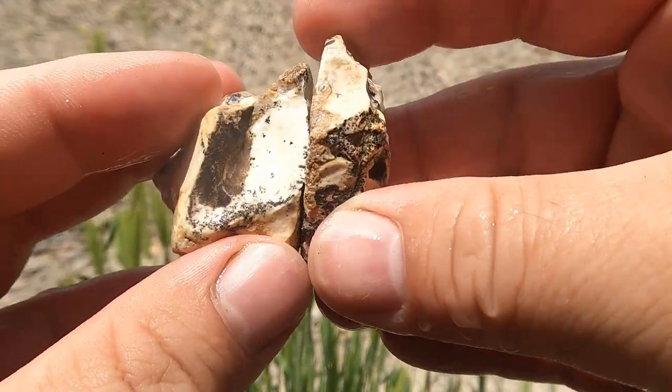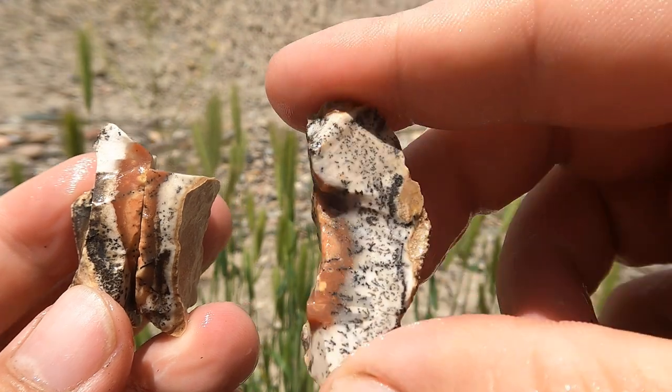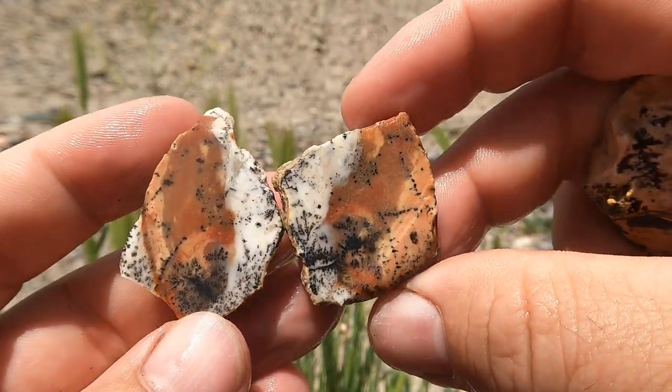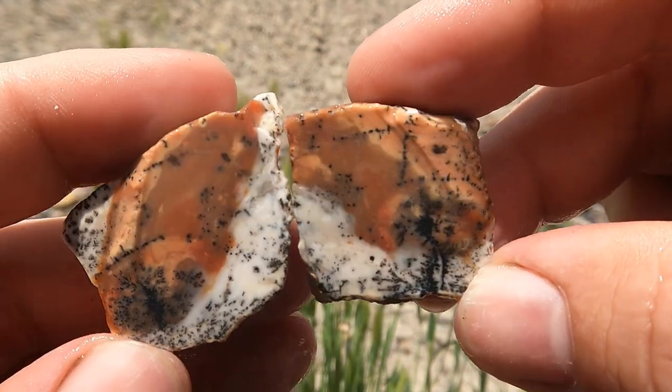This is some more Bertrandite, but without the purple. It broke when I was cutting it, so here's just a piece, and here's the main part that survived. It's still pretty, even without the purple — the patterns are nice.